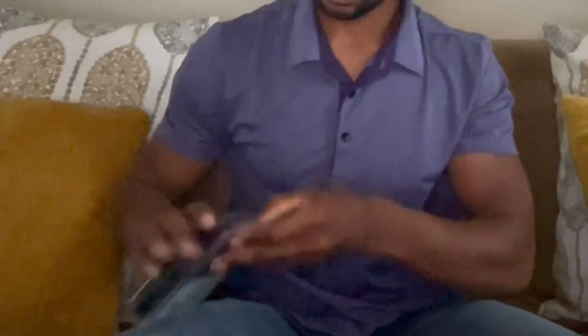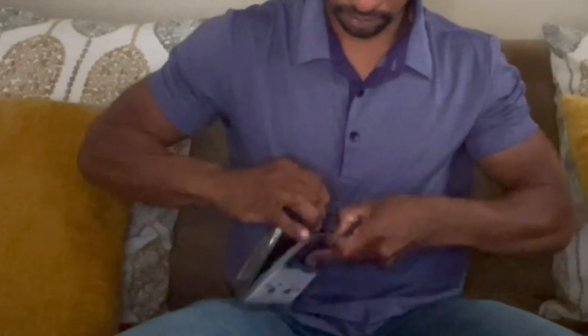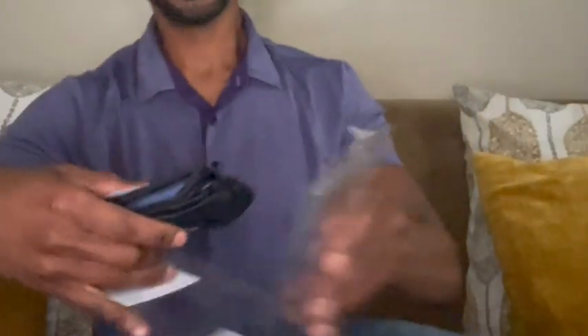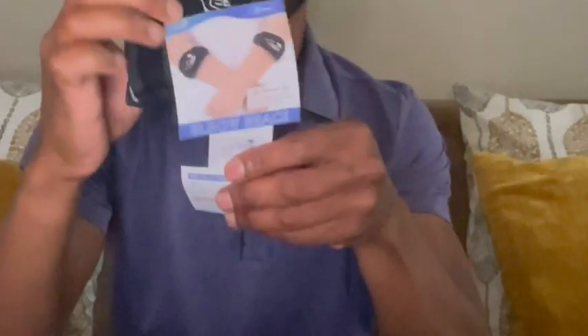I haven't opened this device yet, so let's take a look at it. Okay, so it comes in a little box here. This is what it looks like in the box. We'll take it out and put it on your forearm.